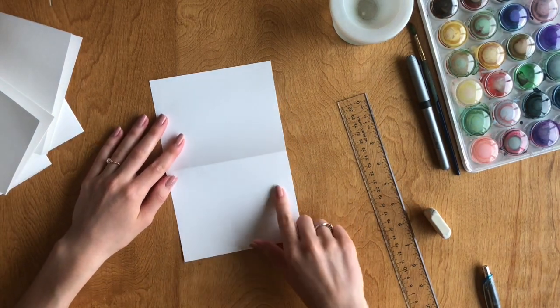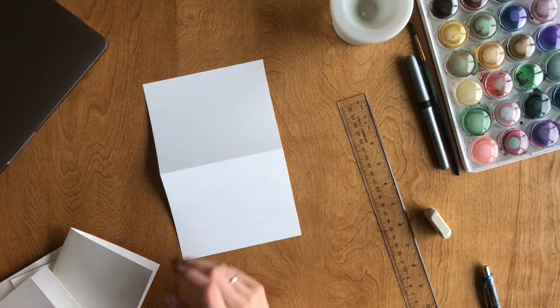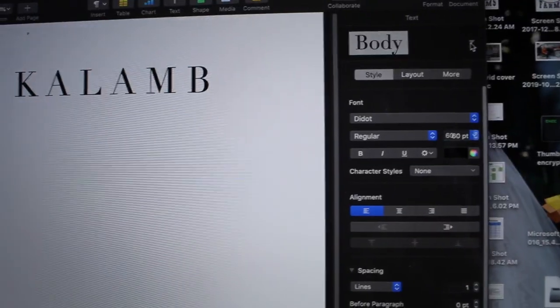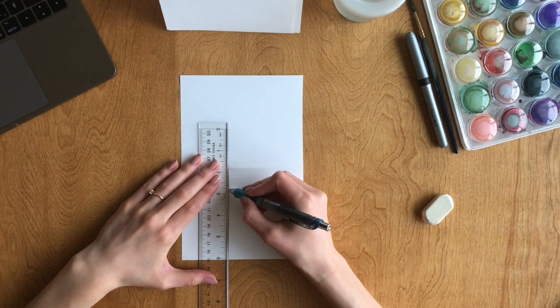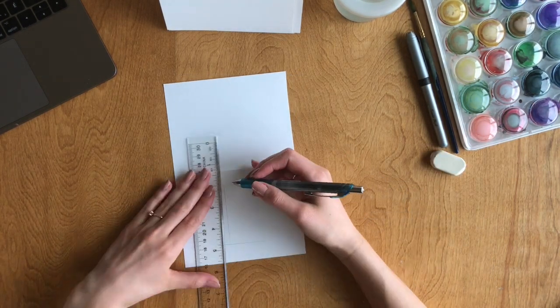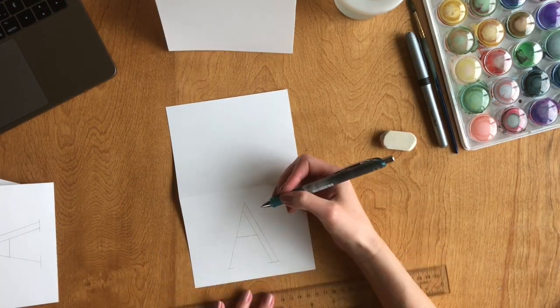Next, we'll be tracing the first letter of the name on the front of the card. To make this easier, I'll be copying off a font from my laptop — I'll be using the font Dido. Lightly trace each letter using your pencil and your ruler. I'll be making an L, 2 As, a K, a B, and an M.